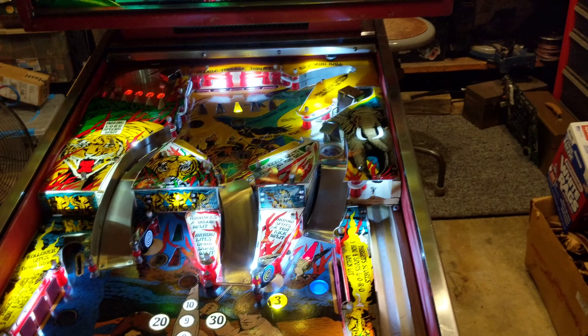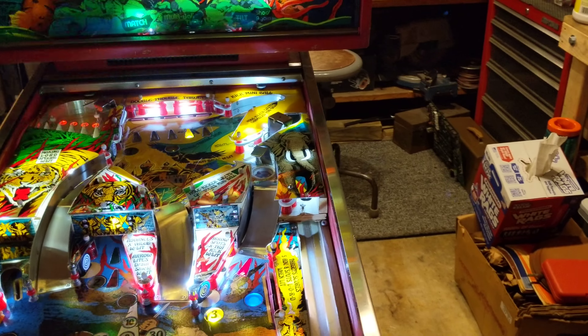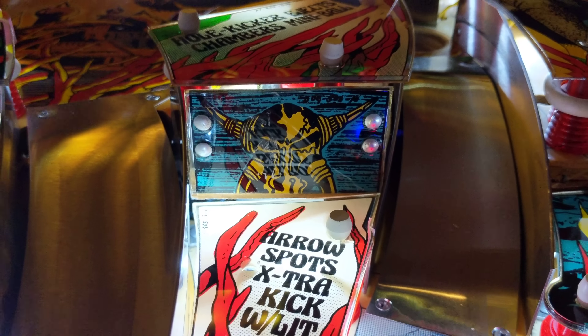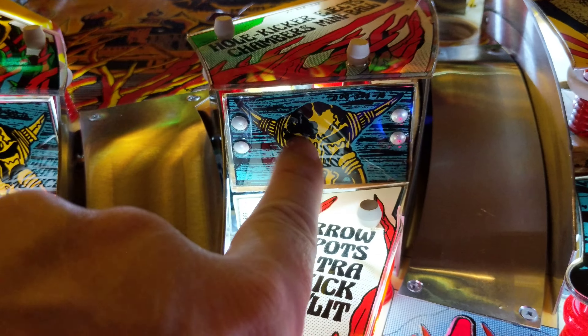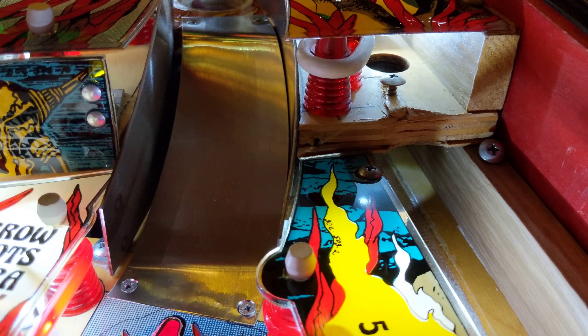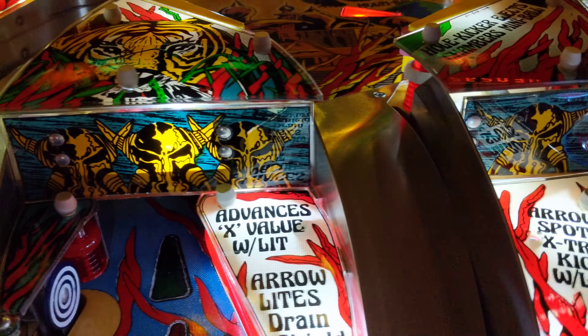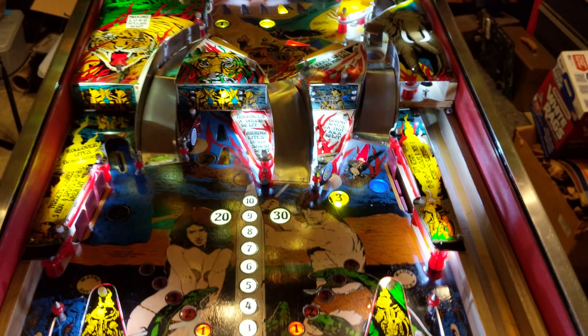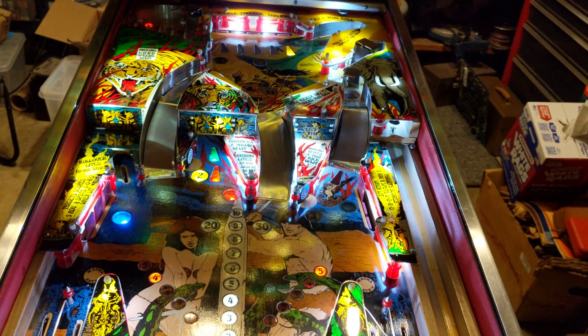The only problem I have is I'm missing that one plastic piece — it looks like that one right there, but the rivets are in the center because the mounting bracket is in the center. This thing took a beating and even broke the wood. I found people that had the other ones, but nobody has this one. Go figure — it's the same on the blue one, they didn't change that plastic.